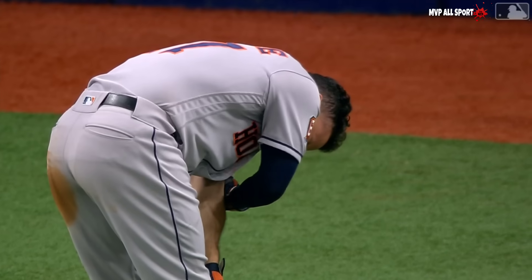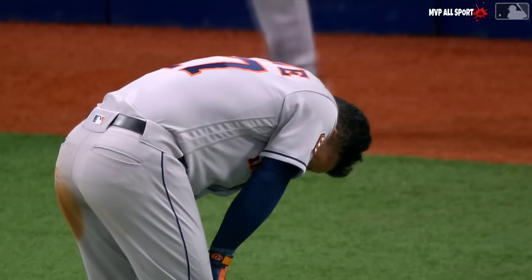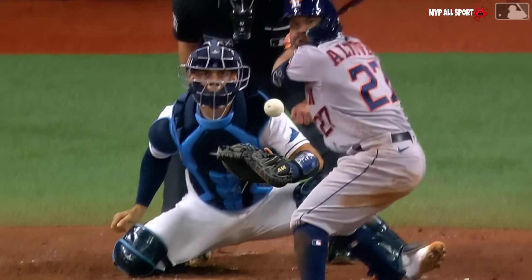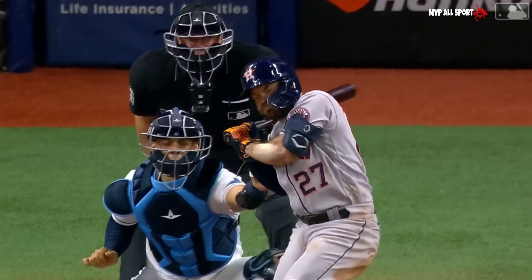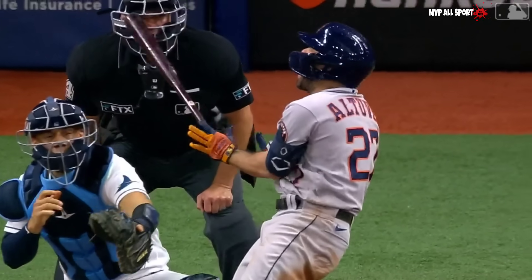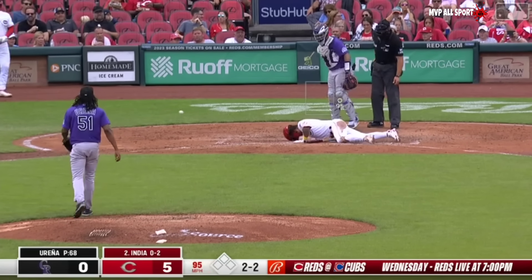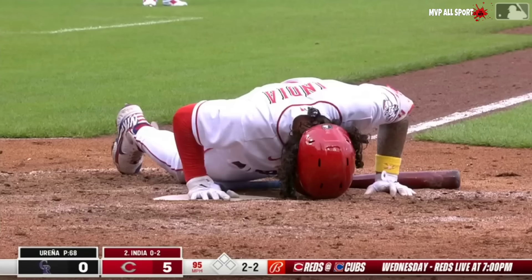Jeremiah Randall trots out of the dugout. Corey Kluber on an 0-2 pitch — low, hits the guard on the triceps, squared up that elbow pretty good. Ouch, that's not exactly where you want it. He fouls this one off himself and crumples down in pain.